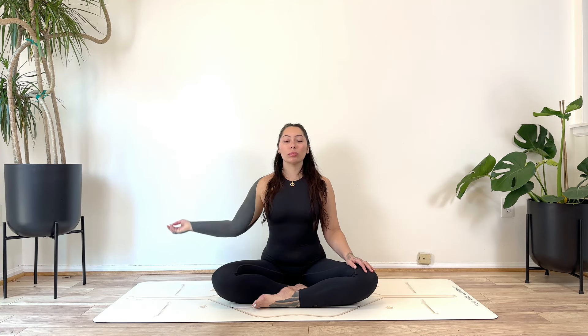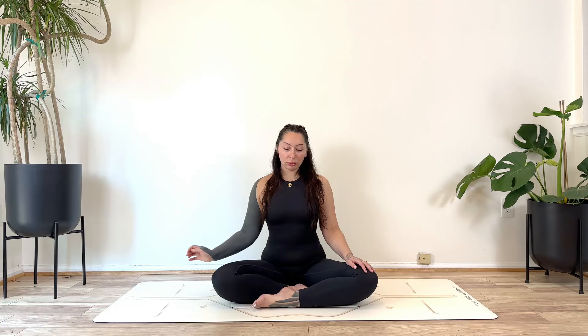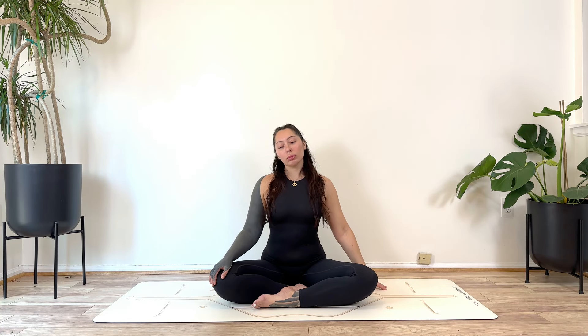Go ahead and release. Switching sides — same thing here. Fingertips up towards the sky if you can, if the space is available. Then drawing the fingertips down towards the mat. Whenever you're ready, place the hand straight down on the mat. Stay here if that's enough of a stretch, or draw the right ear towards the right shoulder, with the option to rock the head down and then up.